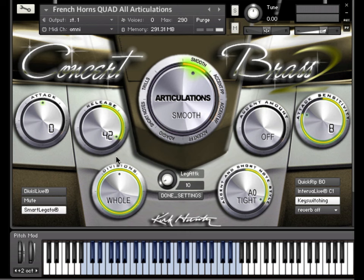Watch the attack knob automatically change during performance. If we should now go to an accented articulation and play overlapping notes, you'll see that the attack used by Smart Legato is greater. This is so that legato phrases will match even when we choose a more accented articulation. You should note that it's always best to set this feature when in the Smooth articulation. Click Done Settings when you are satisfied.